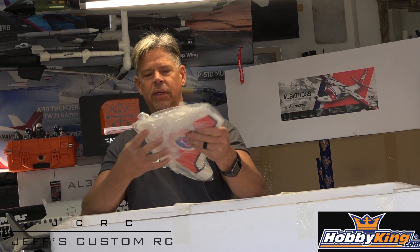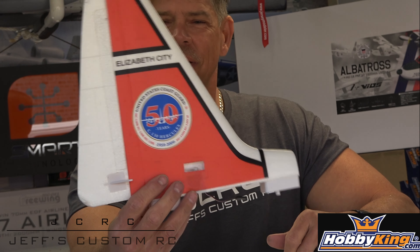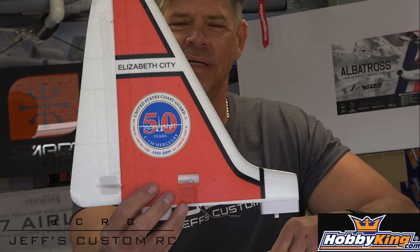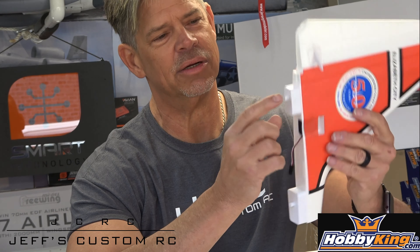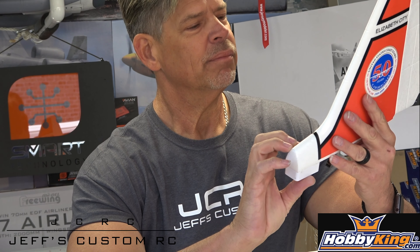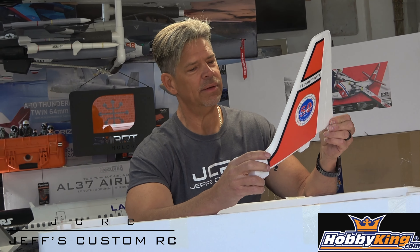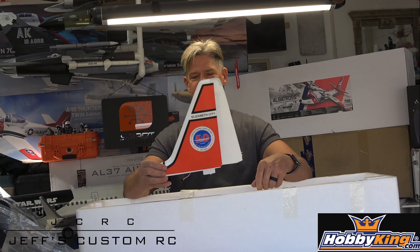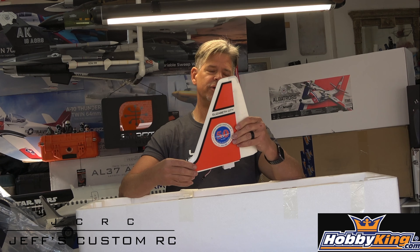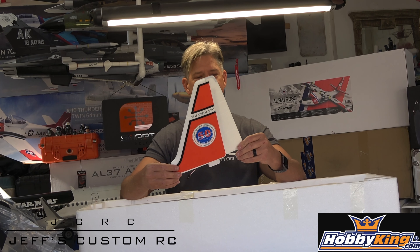There's another light back here on the elevator. This is going to be our rudder — it says Elizabeth City, North Carolina, which is pretty cool since we're from North Carolina. You have your servo lead here with all hard points where your screws go in. The detail and the decals on here look really good. You also have a hard point on the rudder itself, which is great since we all tend to bump it. The rudder has hard hinges as well — another home run, Avios!